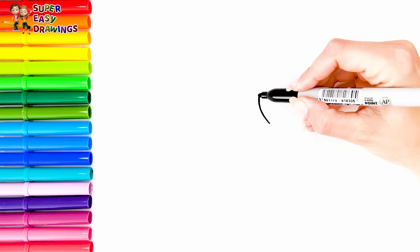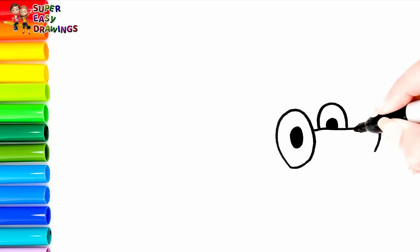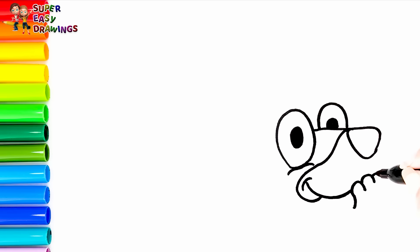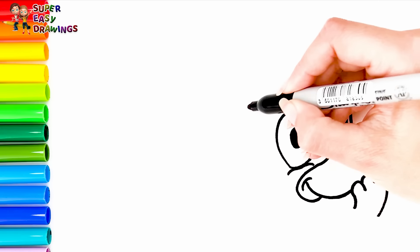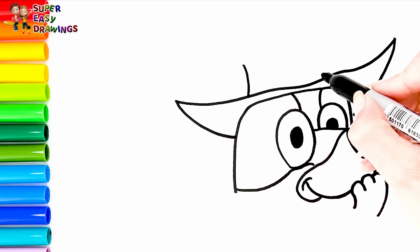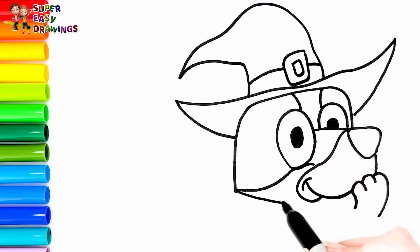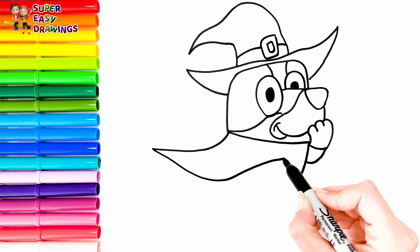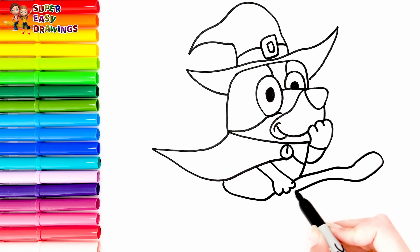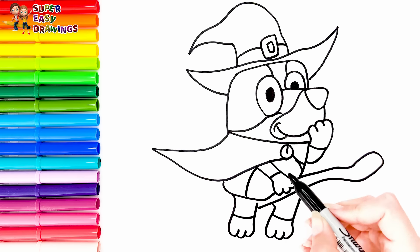Now let's draw and color Bluey as a witch! I start with her eyes. Then I draw her nose like this and her smiling mouth. She holds her hand like this — she seems so happy! I draw the shape of her head. I draw a witch hat on top of her head. Then I draw her witch costume cape. I draw her body and her arms. She is sitting on a broom. Then I draw her legs. Finally I draw her patches around her body.